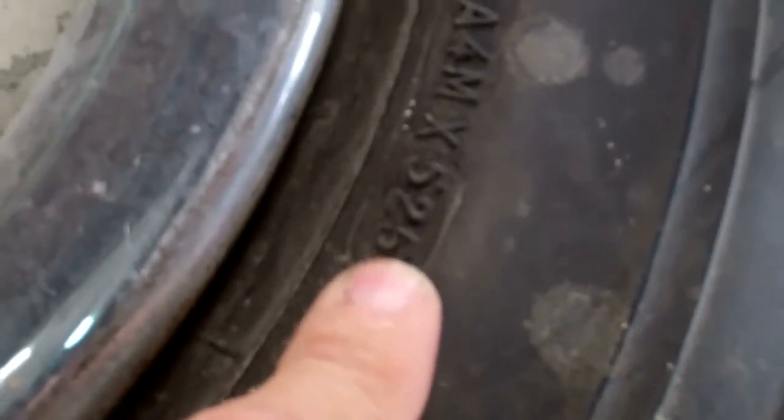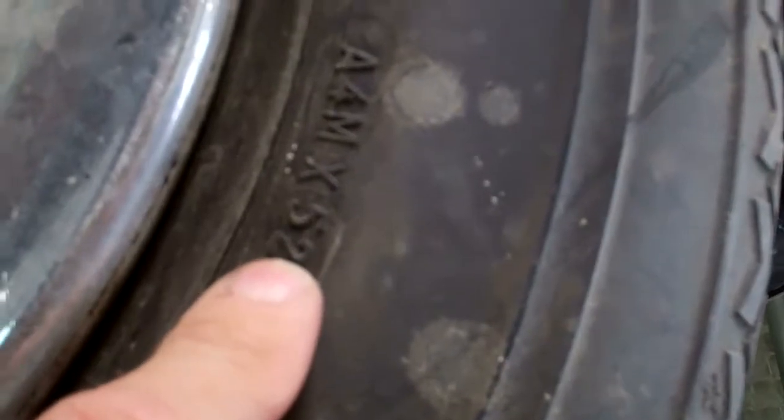Speaking of tires, I just want to point out that these tires have a date of 52-95, which would mean these tires are most likely 1995 tires. This tire was made the 52nd week of 1995 and the tires are starting to dry rot. You can see the cracks here on the tires, and when they start to crack like this, there's a good chance the tire could go flat at any time while you're driving, which is why we're recommending that you get new tires.